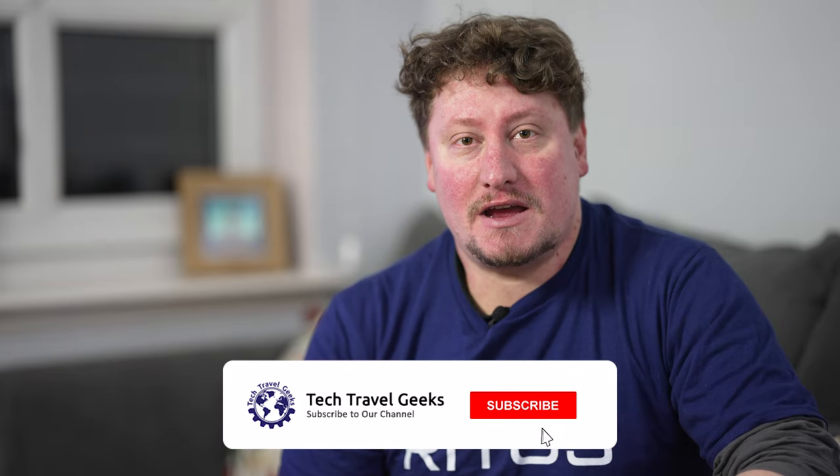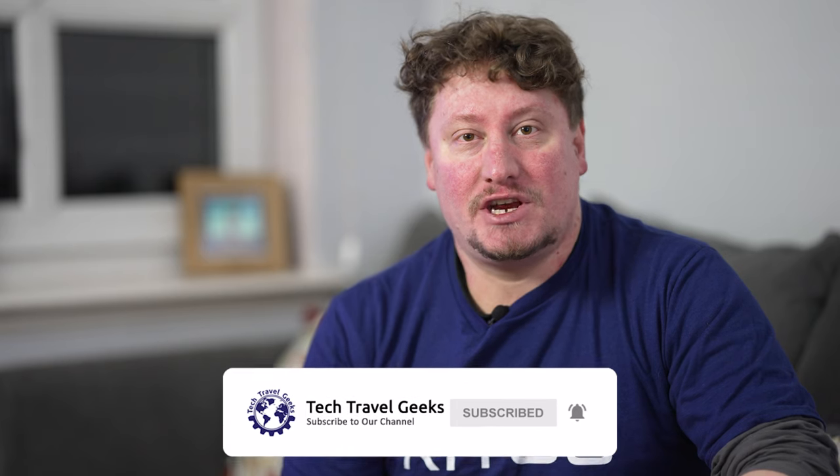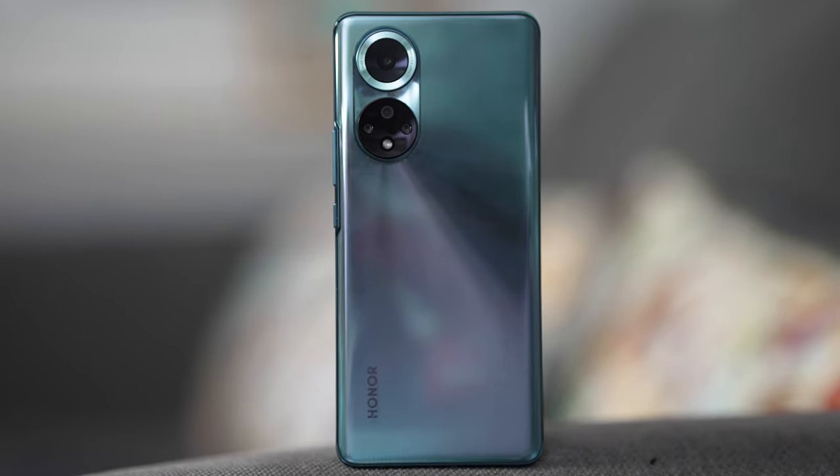The Honor 50 is, realistically, a mid-range smartphone. It shares the same series name as the Honor 50 Pro and other variants available in other parts of the world, but this is the main one coming to Europe in late 2021 and no doubt sold well into 2022, based on the fact that this is a really good smartphone that can deliver decent value depending on where you buy it from.